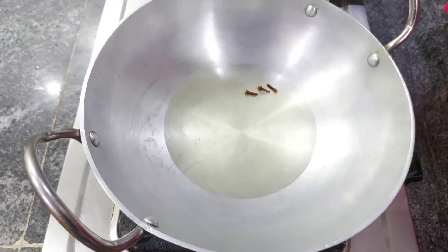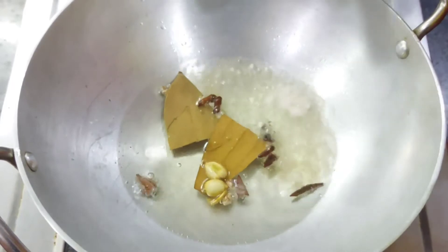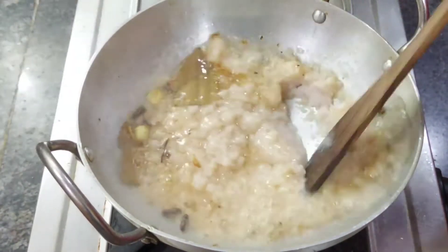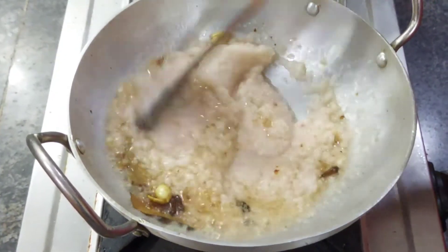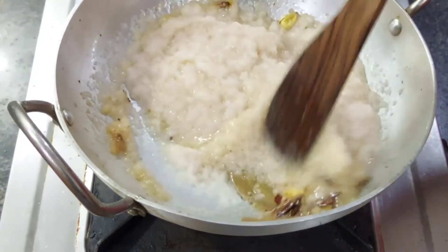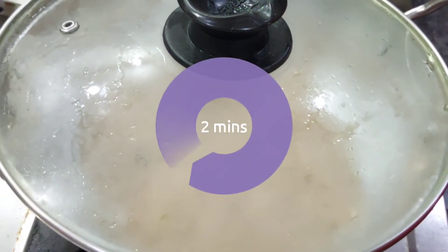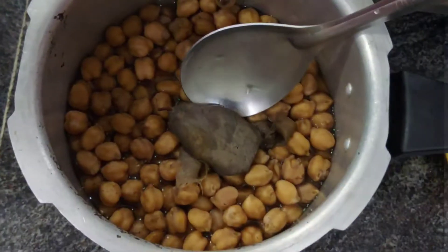Add the onion paste and fry it. Cook it. This is how we choose to make our preparation.